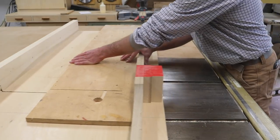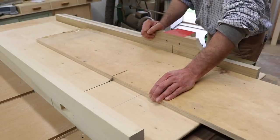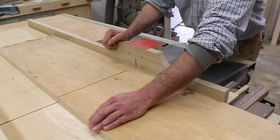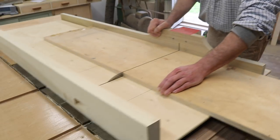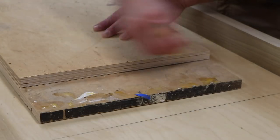The next step is to cut the parts to length, and you can either use the miter saw or, in this case, I'm using a cross-cut sled on the table saw.